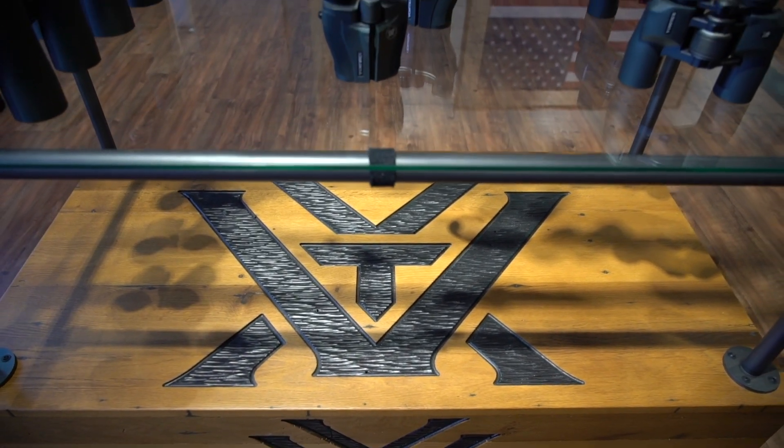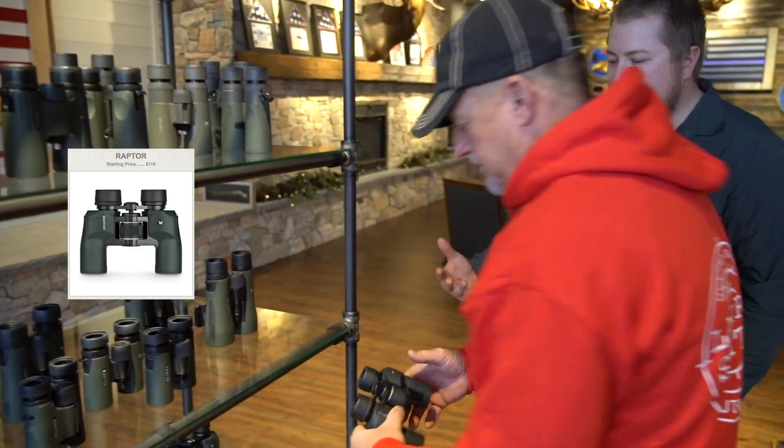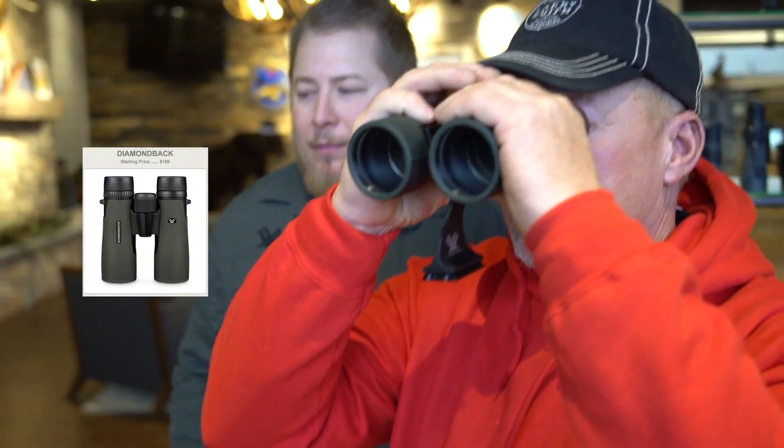When a guy's looking for a pair of binoculars, how do you even start when you look out there and there's so many different pairs and brands? Well, Vortex is a full line manufacturer — we've got $130 binoculars, $280 binoculars, $500, and then $1,000 binoculars. The best thing I would ask a customer is how much do you use it? If you're an archery hunter sitting in the stand all fall, your binoculars are probably the piece of gear you use most.